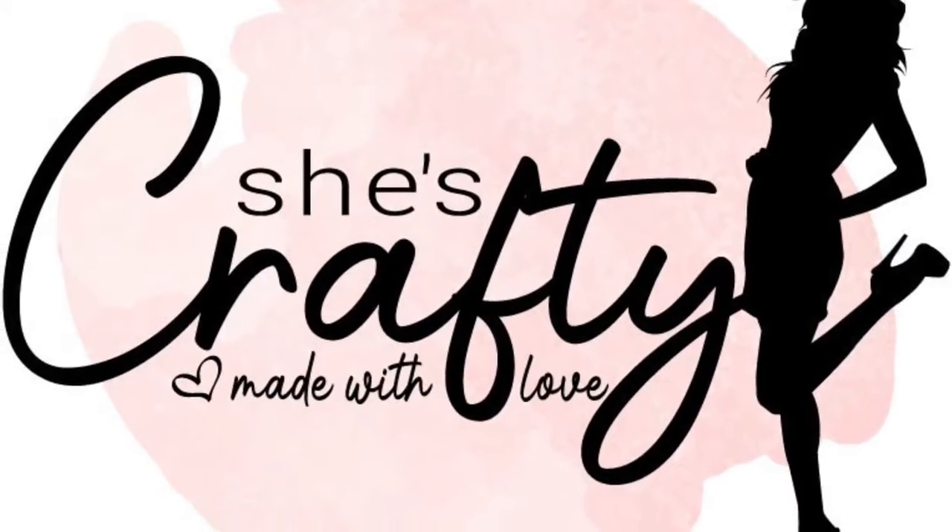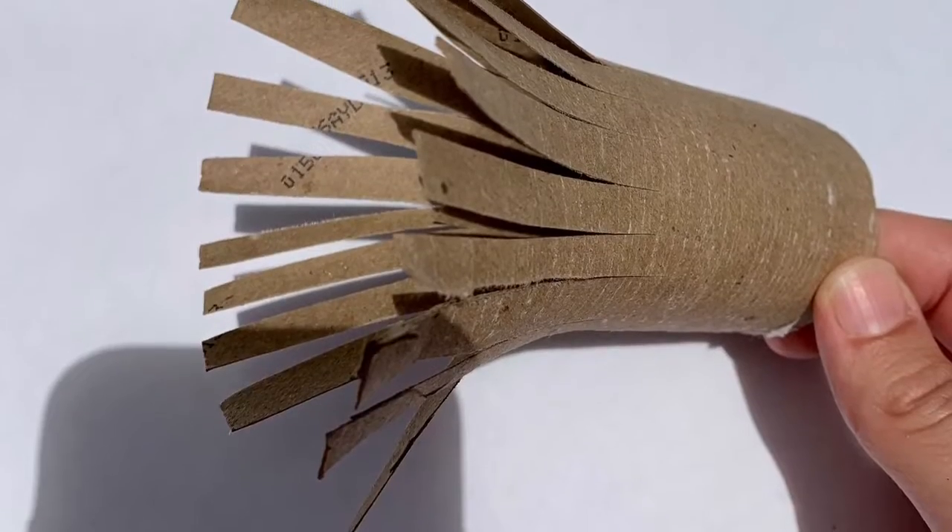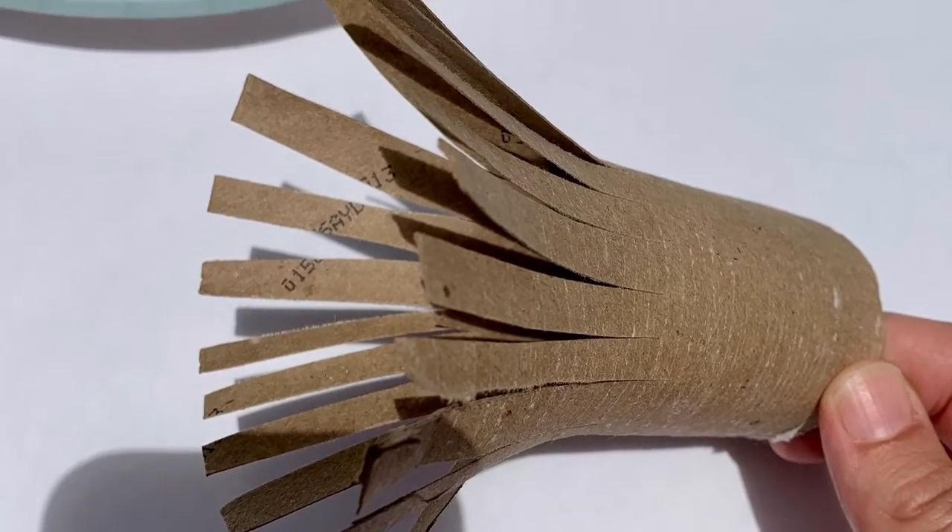We're making 4th of July placemats. To make the fireworks, I took a toilet paper roll and cut strips halfway up.